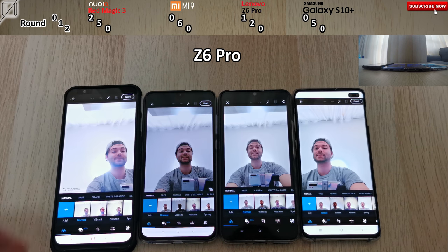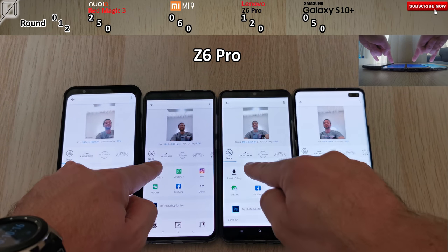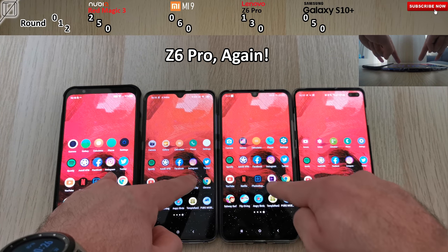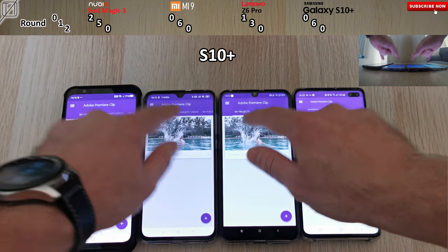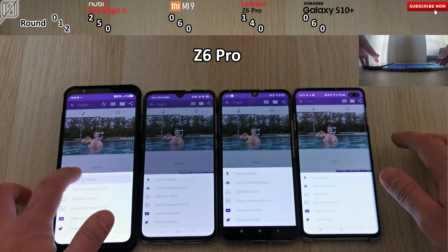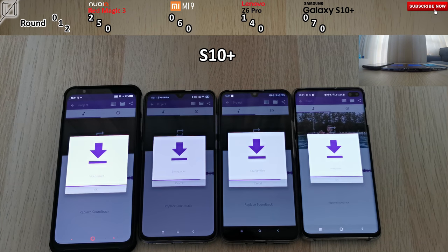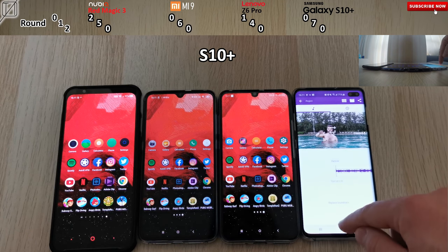Opening a photo in Adobe Photoshop, the Z6 Pro takes that one — it's not doing terrible, still getting points here and there. It's crazy to see the S10 Plus has jumped up to mid-place with the Nubia Red Magic 3. Exporting a photo, the Z6 Pro did it again — I'm actually pretty impressed since it doesn't have the fastest RAM. Opening up Adobe Clip, the Xiaomi Mi 9 is currently winning and double on the Z6 Pro. The Z6 Pro is doing seriously well with Adobe apps. Exporting a clip, Samsung should take it — they're usually faster — and they do indeed. The S10 Plus gets the point, actually knocking out the Mi 9 and the Red Magic 3 to take the lead, which is seriously unexpected.